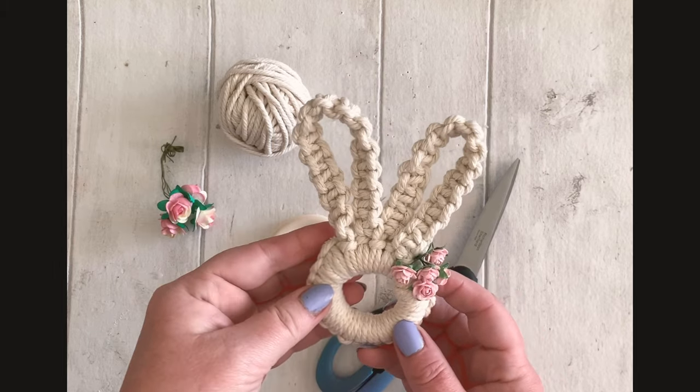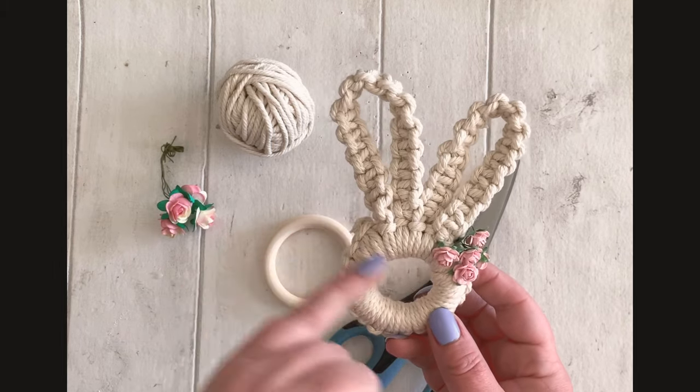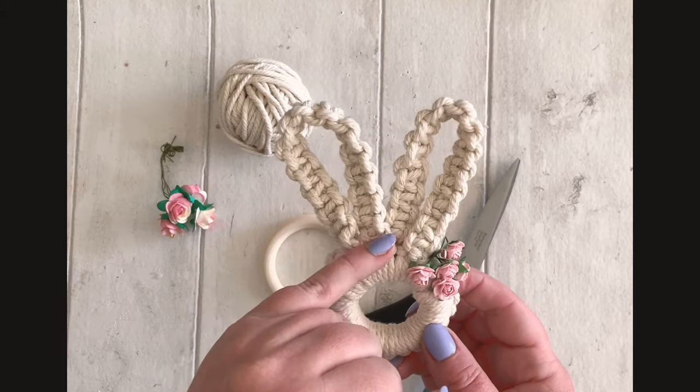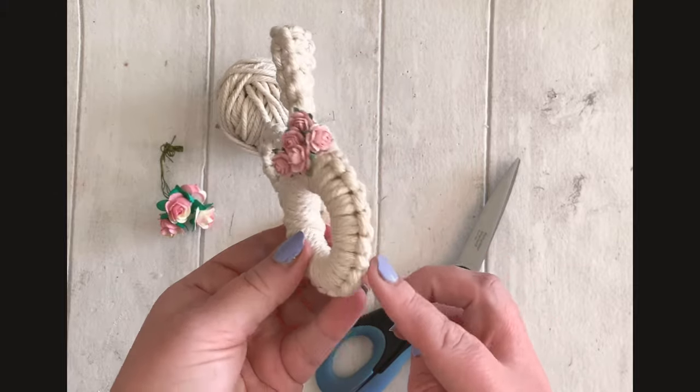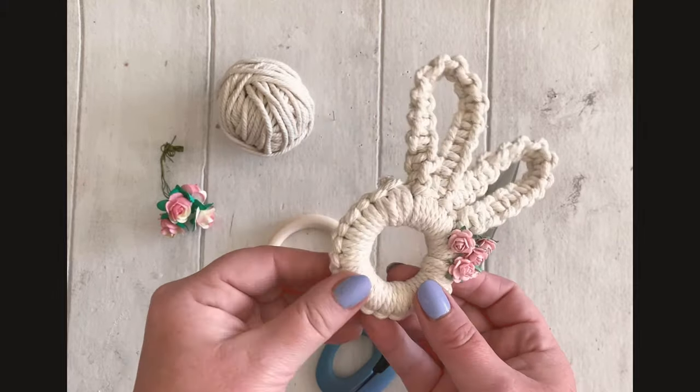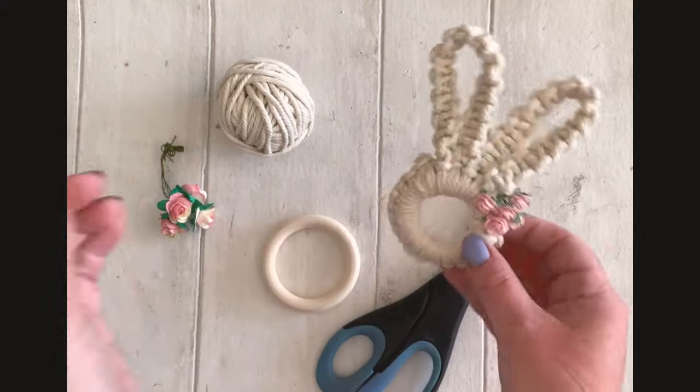I'm going to show you how to make two separate knots. We're going to make the lark's head knot and a square knot, and then we're going to make the false lark's head knot.